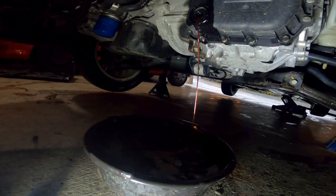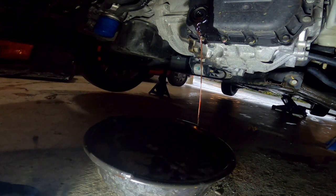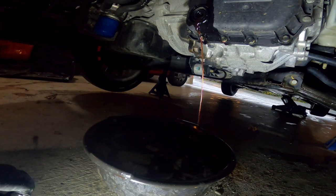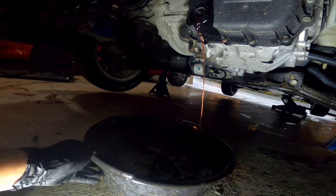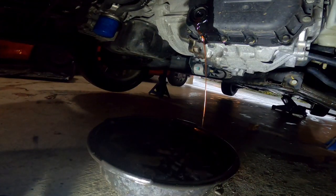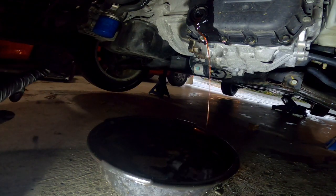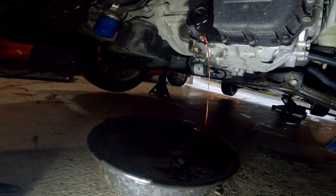That's how you change the transmission fluid on the Hyundai Sonata or the Kia Optima — they're about the same car with the same engine. I hope that helps. If you like the video, please like and subscribe. I'm going to do the oil change and change the headlight, and I'll see you next time.